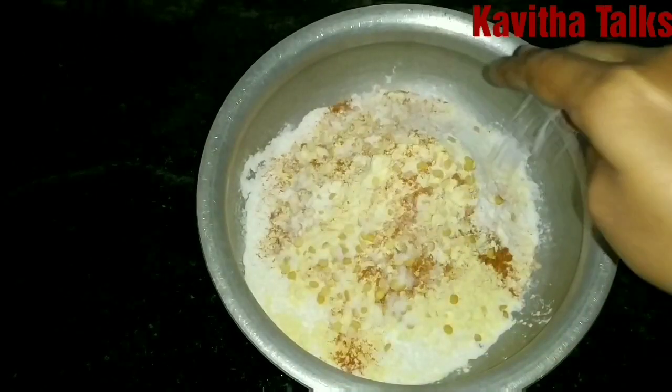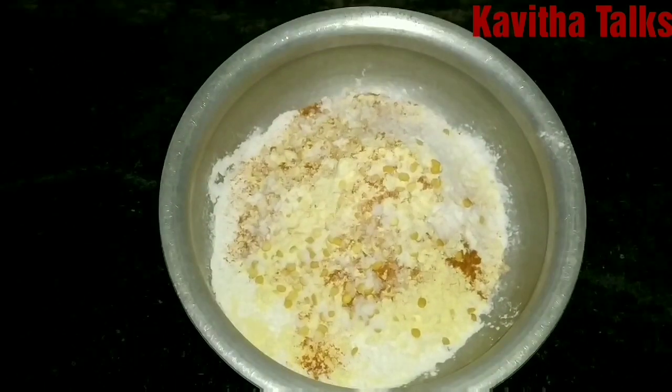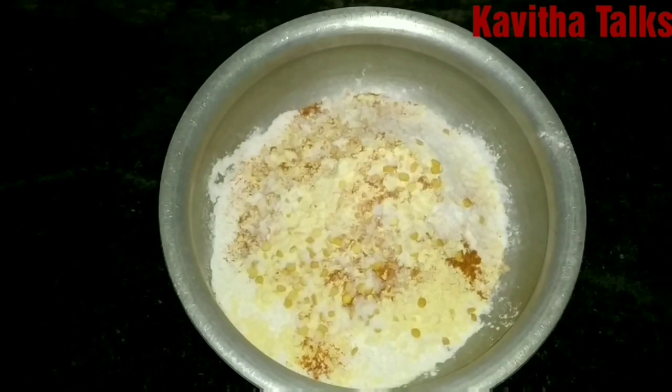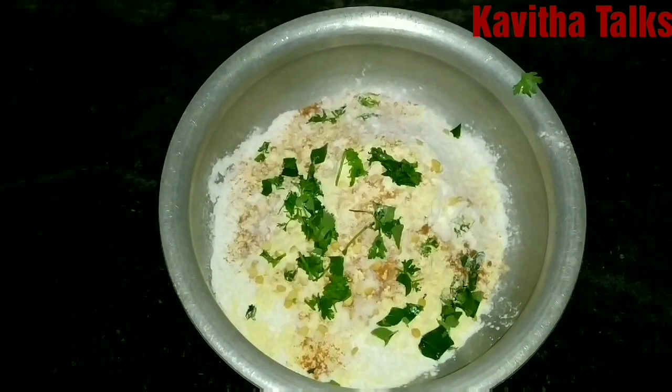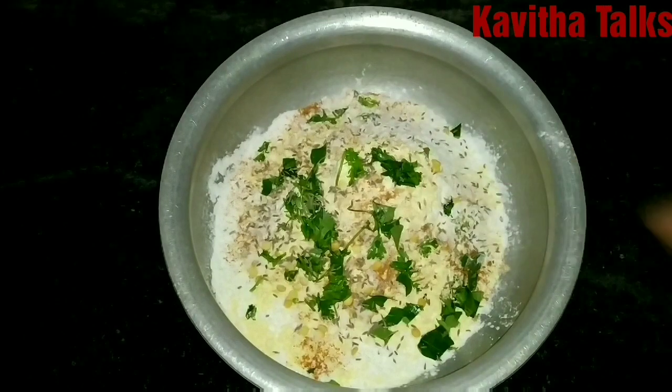Add salt to taste. After adding a little bit of salt, we will try it as a regular tea time snack. We will add 1 spoon of jilakarana (cumin seeds).